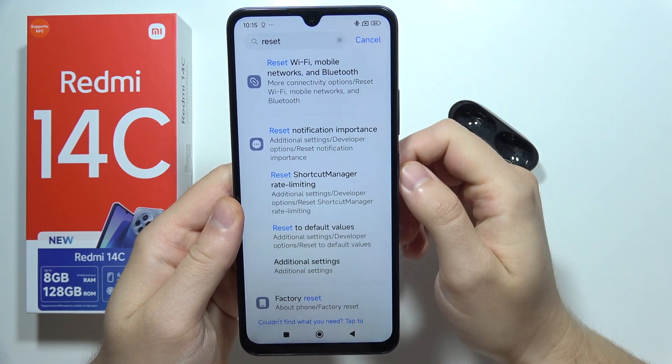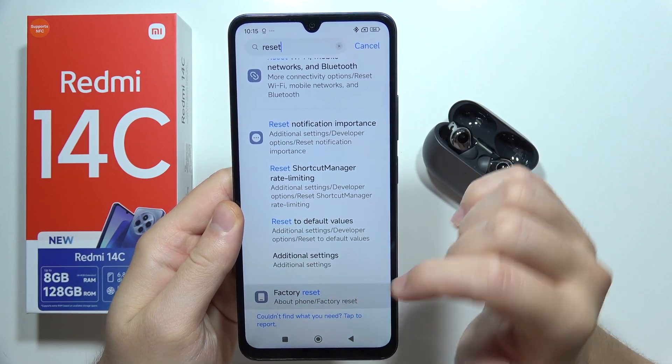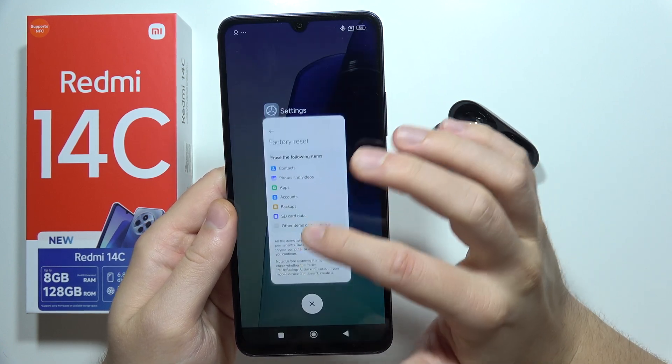And if it still doesn't work, you can try the ultimate step: perform a factory reset of your phone. That's all the steps I can recommend you to do. Thanks for watching.